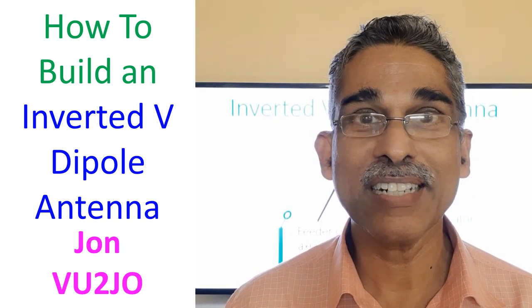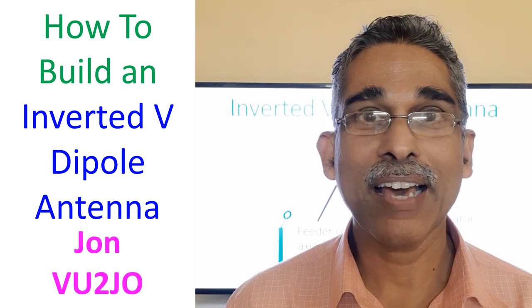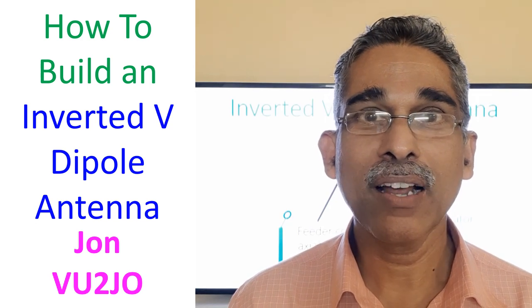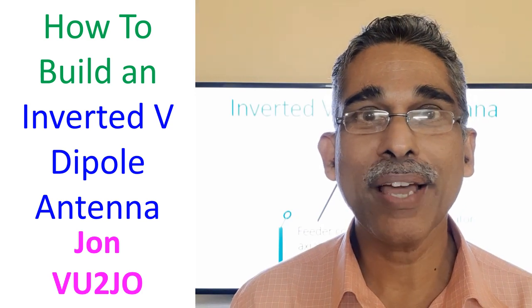Today we will discuss about the inverted V antenna, which is often the first antenna a radio amateur builds himself. It is quite simple to build. I had also built one long back when I started coming on air using my homebrew equipment.